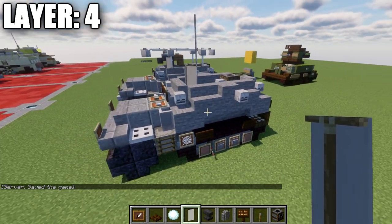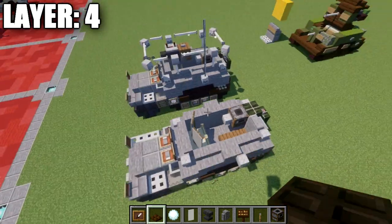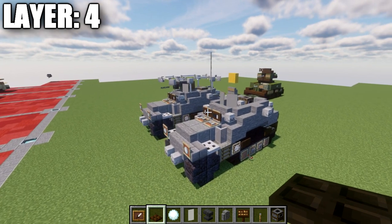That concludes layer number four. Here's a top-down view of that. With that, we'll be moving into our last final layers.